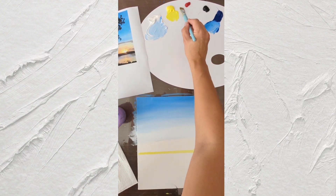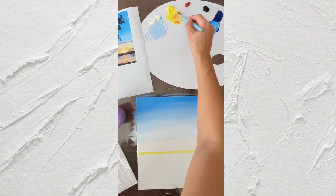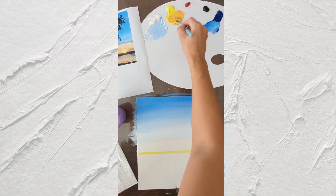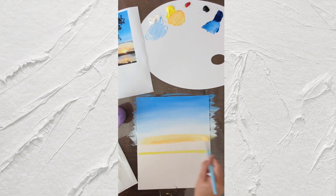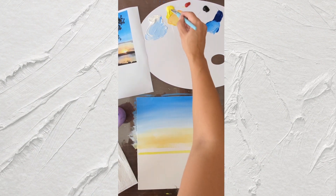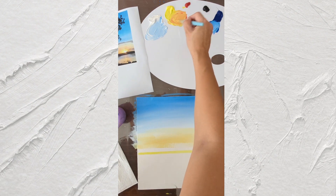Mix some orange: yellow and just a tiny bit of red — tiny, tiny bit of red — and a little bit of white. Make this orange color; we're going to add this orange color next. Make some more orange color.